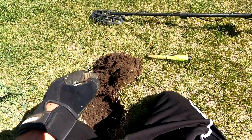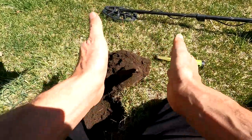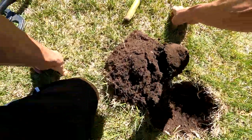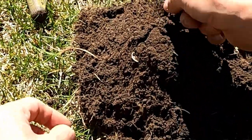I just got a really good signal here at the middle of the yard, away from the house. Lots of nails up close to the house, and I can't wait to see what this is because it looks silver. I see two pieces. Let's come around this way so you can see it. I think I see two pieces of silver.